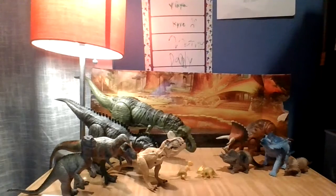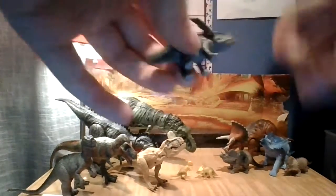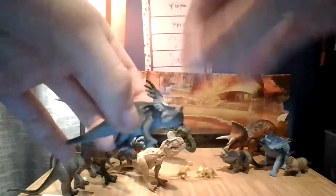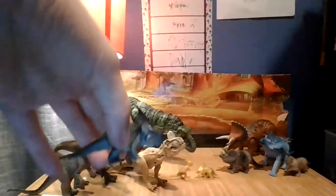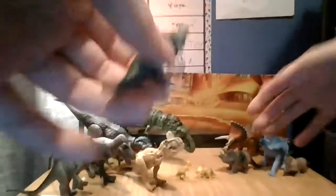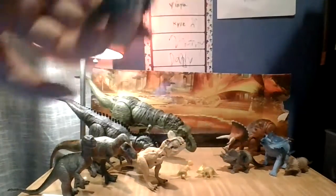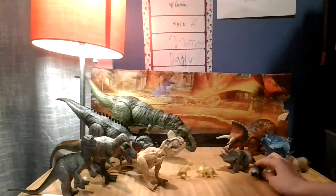Next up we have a Sinoceratops — a very rare Sinoceratops. I don't remember where I got this, but I believe it came out maybe around 2015. It's a very rare toy. Sinoceratops — right there.